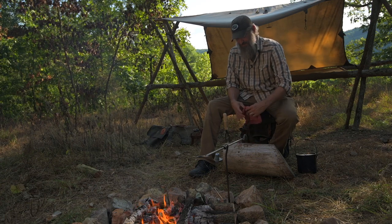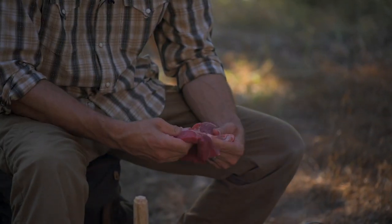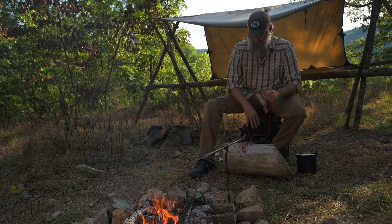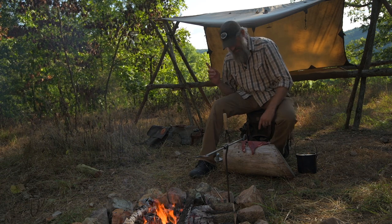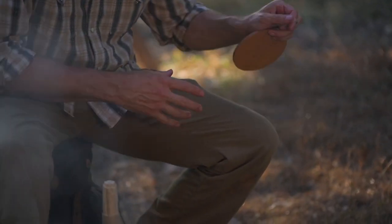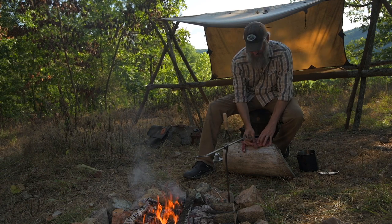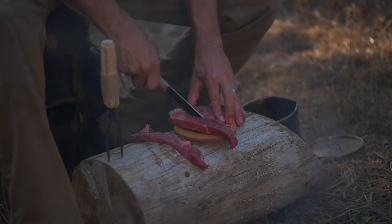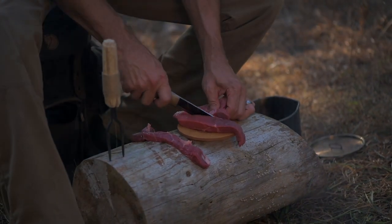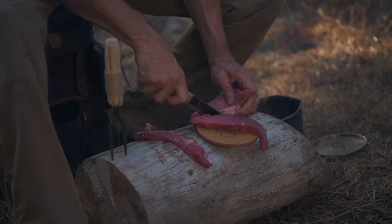First things first: leave as much fat as you can on your steaks, lamb, anything else. I actually have a cutting board — it fits right inside my bush pot, really handy. I should tell you that this is not safe food handling procedure, so don't try this at a restaurant or anything like that, but I'm gonna cook it. Cut myself off a slab about the size of a squirrel.